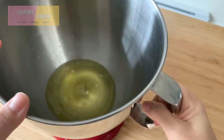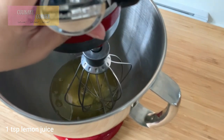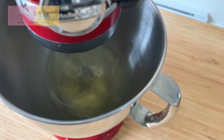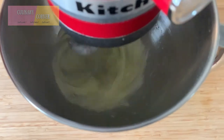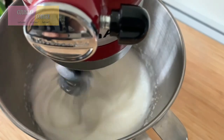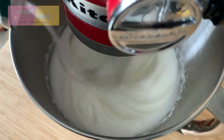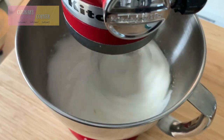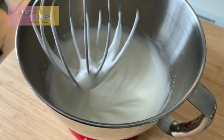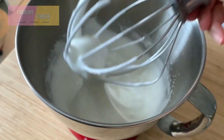For the egg whites, make sure the bowl and the whisks are clean and completely free from any fat, otherwise the egg whites won't be successfully whipped. At this stage we can gradually add in the sugar.